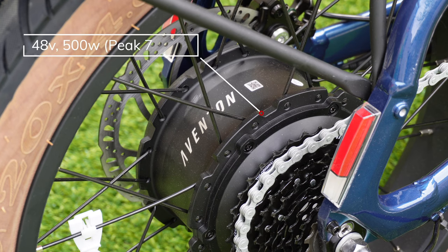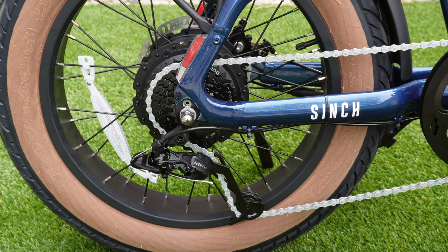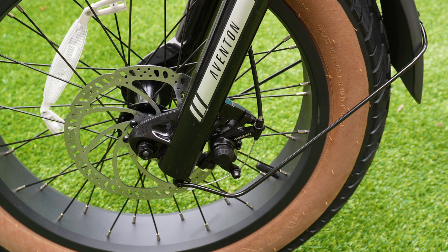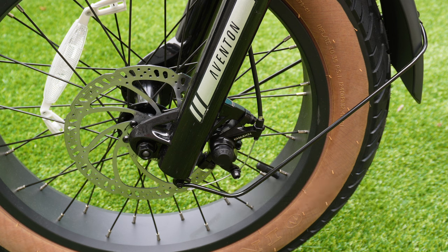The Cinch 2 uses a 500 watt, 750 watt peak, 48 volt rear hub motor. It also has 30 newton meters of torque. It has a Shimano 8-speed transmission, an Aventon labeled derailleur, and trigger shifters with this really cool looking display. For stopping power, you have a Tektro mechanical disc brake system with 180 millimeter rotors on the front and rear. I love hydraulic brakes, but we're going to be finding out how well these mechanical brakes work today.